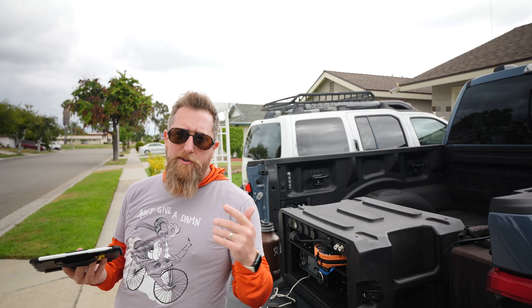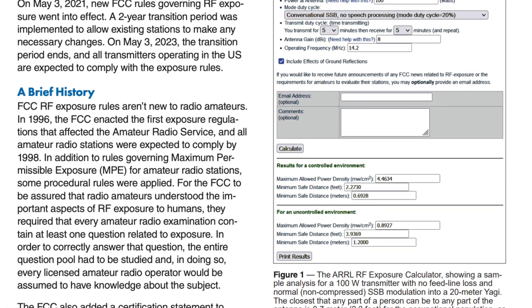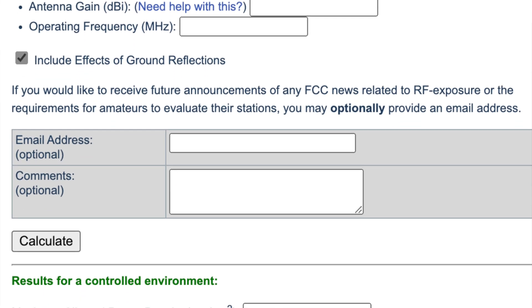All right, guys, so if you've been following the news in amateur radio, you know that we are supposed to run exposure calculations, and there's a link in the description to a calculator that the ARRL has for just how to do that.